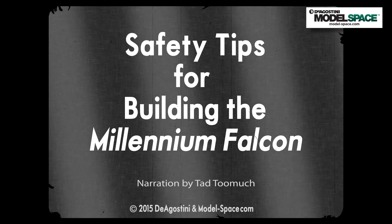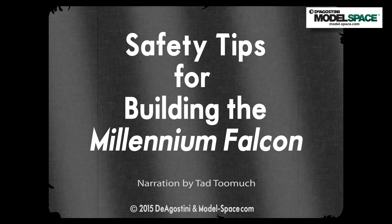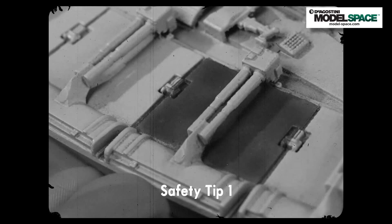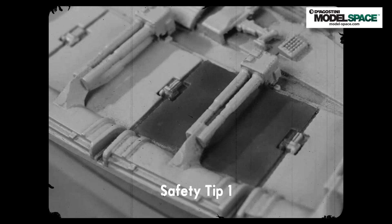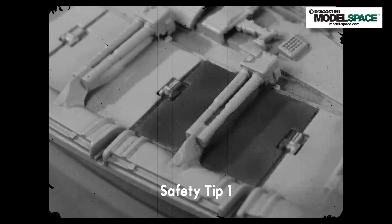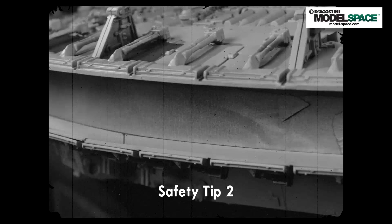This safety tip public announcement is brought to you by D'Agostini and Model Space — makers of giant models since like the 1800s. Seriously, they've been around since like Abraham Lincoln was president or something. Safety tip number one: the ship's flaps are molded as separate parts on your model kit. If you glue them down first, painting, masking, and finishing that area will be very difficult — generally a big pain. So leave them off, paint the colors, and then apply them. It will save you lots of time and frustration.